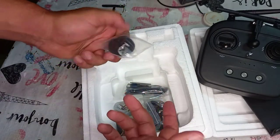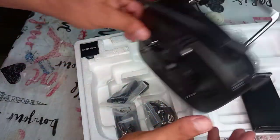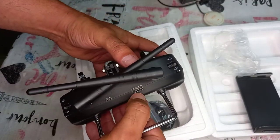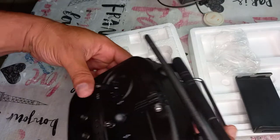You get a USB cable. One USB port here is for charging, and the USB port here is for output — for video from the camera to your phone or tablet.